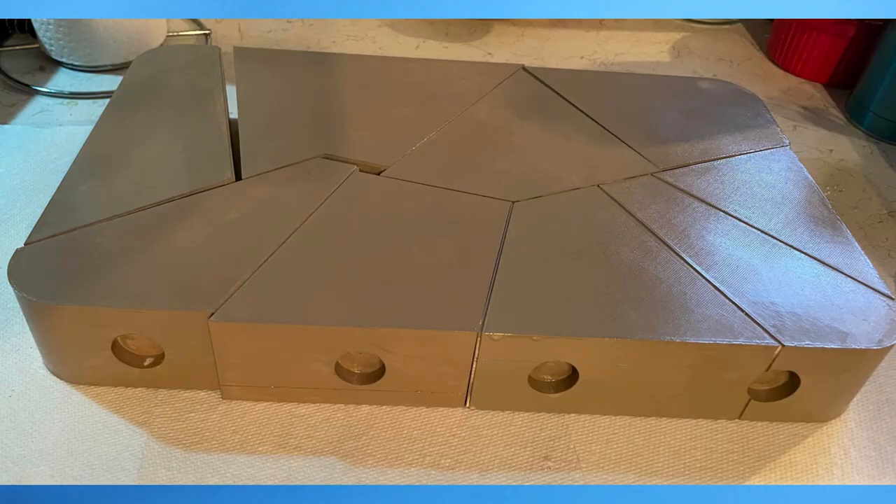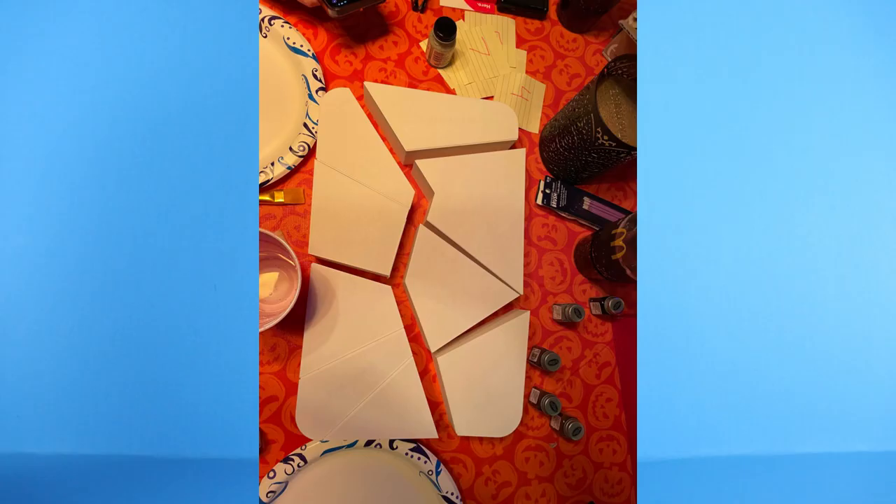Speaking of painting, quick side note: I did also print Jabba's Dais. However, that is actually in Nate's possession at the moment until he paints it.